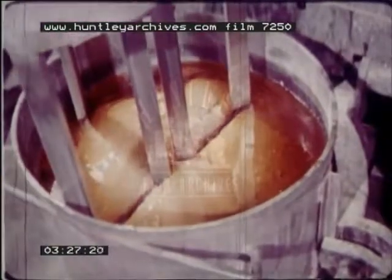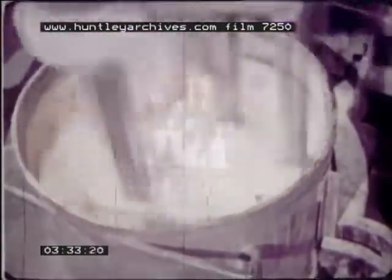Here's a batch of paint being made up in the factory. A small quantity of the medium is added to the pigments and thoroughly mixed into a stiff paste until the correct consistency for grinding is obtained.